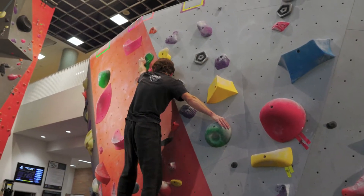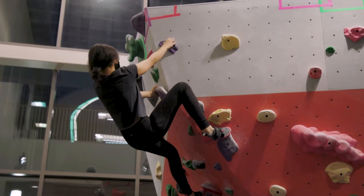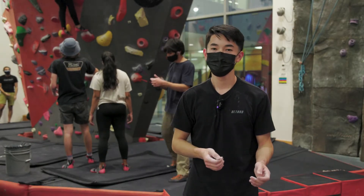You always want to have the tips of your shoe directly on the hold. Another tip is to use your legs, whether that be pushing with your feet or pulling with your ankles, vice versa.